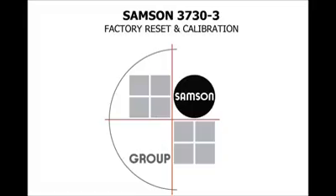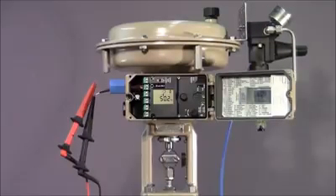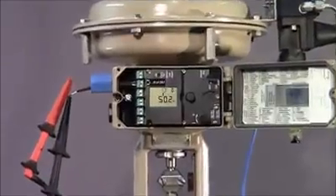In this short how-to video, we'll illustrate how to reset a 3730-3 positioner to factory default settings and perform an auto-calibration. Detailed step-by-step instructions can also be found by following the link below. This process should be performed after conducting any maintenance requiring valve disassembly, or if you're experiencing positioner problems resulting in erratic valve behavior.